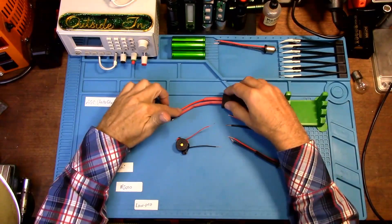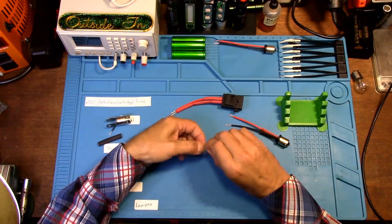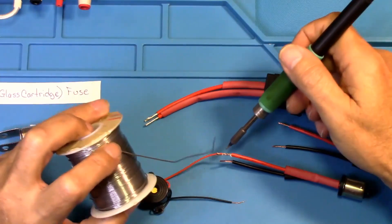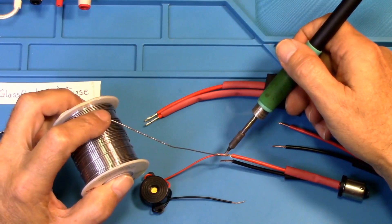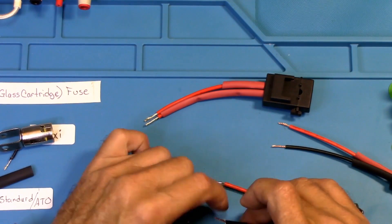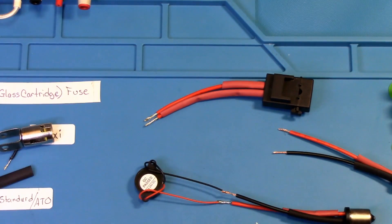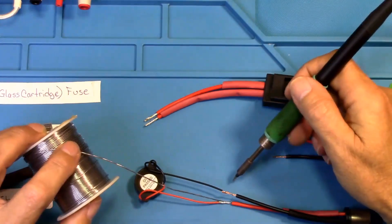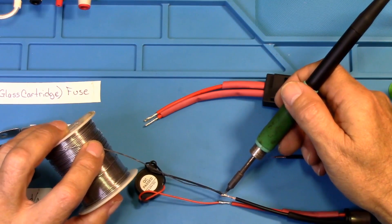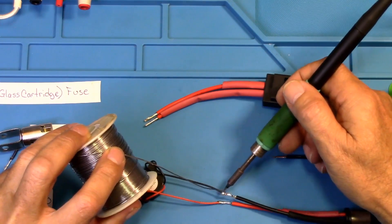Now let's create our buzzer to be able to plug into the tester. This way we'll be able to use our tester as a buzzer instead of a light bulb, which I prefer because it's easier to hear a sound than to look around trying to see a bulb coming on or off while you're pulling wires and bending them and testing them to find a short. So let's get these heat shrinked.